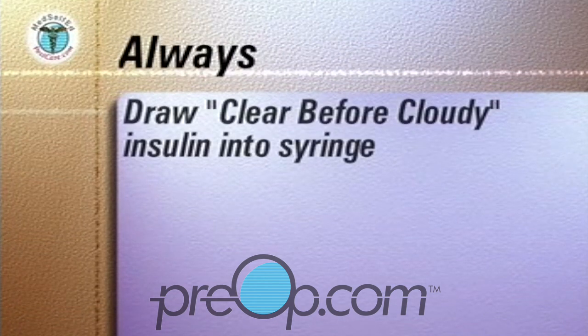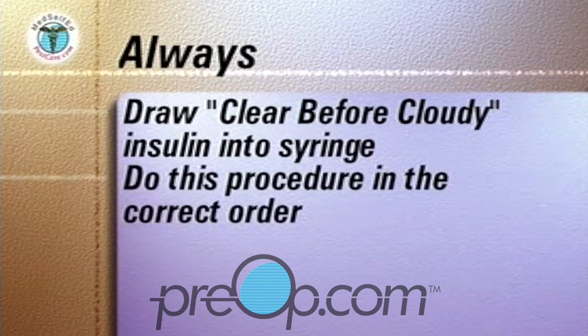Always draw clear before cloudy insulin into the syringe. This is to prevent cloudy insulin from entering the clear insulin bottle. Always do this procedure in the correct order as shown in the following sequence.